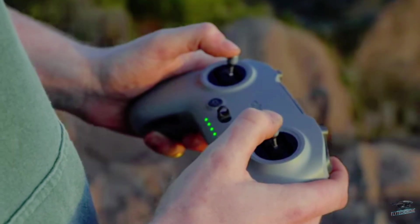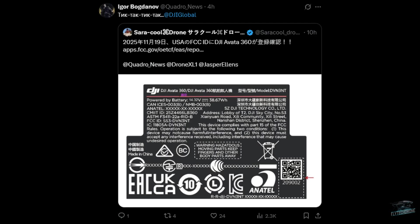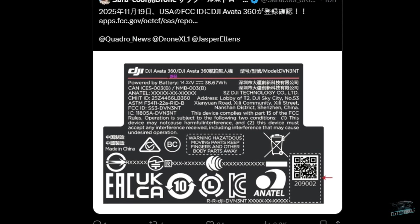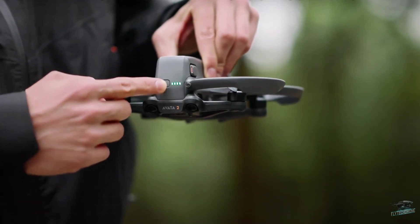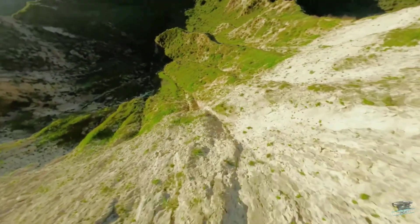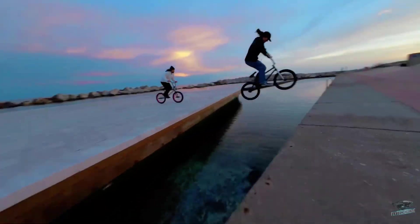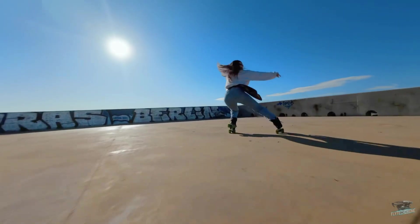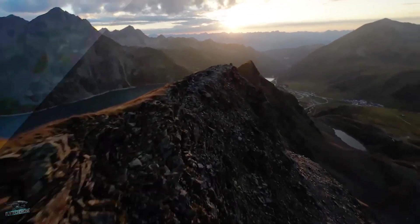As for battery life, the official Avata 360 label has just leaked, and based on that data we can estimate that endurance should improve only slightly — going from the current 23 minutes of the Avata 2 to around 25 minutes on the Avata 360. Proportionally, we can also estimate the weight, which should increase from 377 grams to approximately 450 grams.